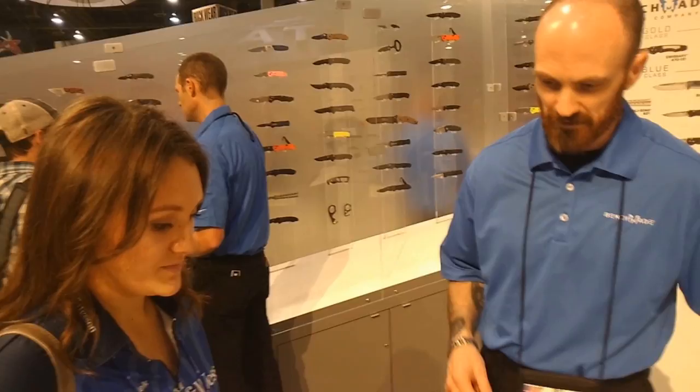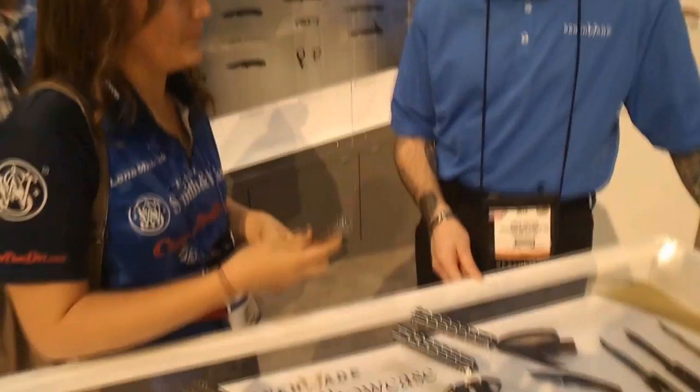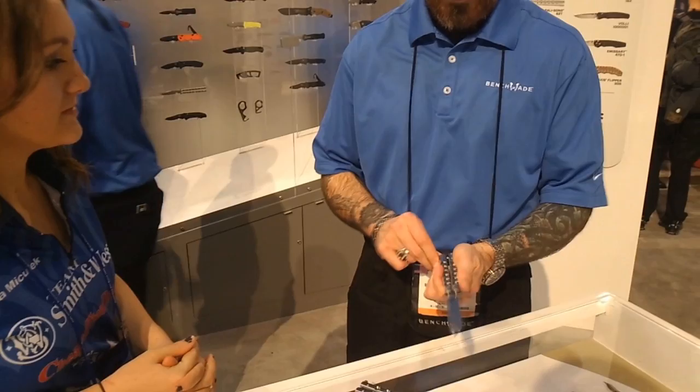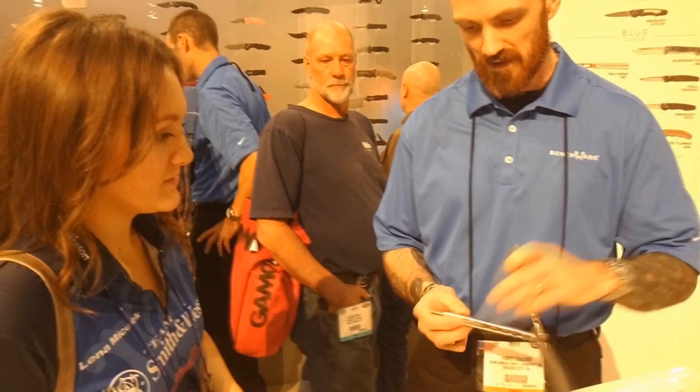Also in the T-latch and the stainless handles. So tell me the upsides or pros compared to this one. So this is an older model of ours — this is a 41. It has cast titanium handles with a spring latch and a clip. You can see how the spring latch functions.